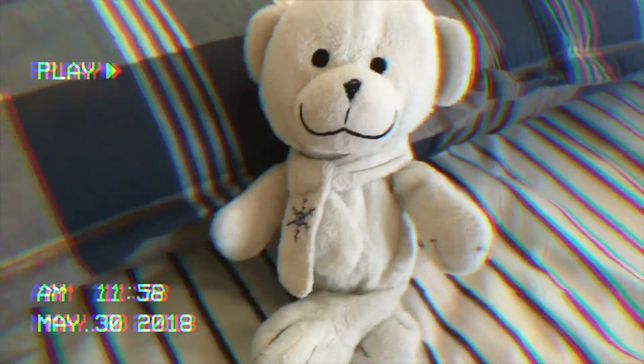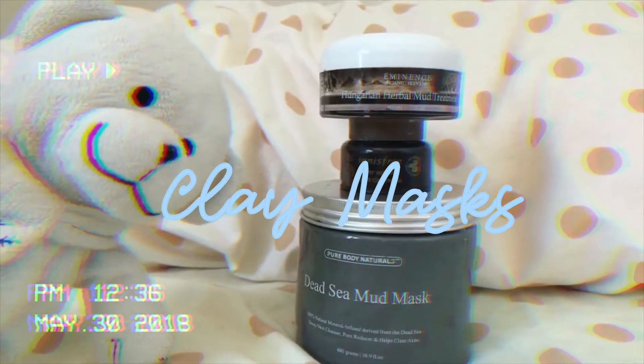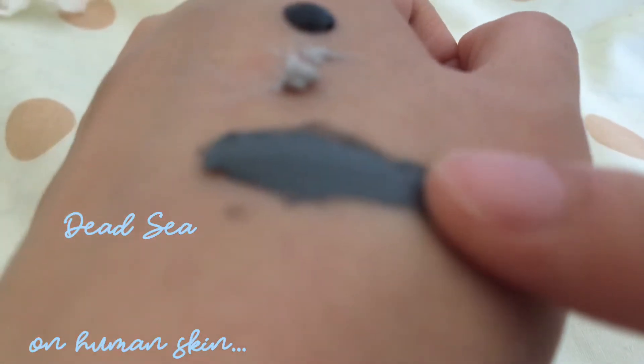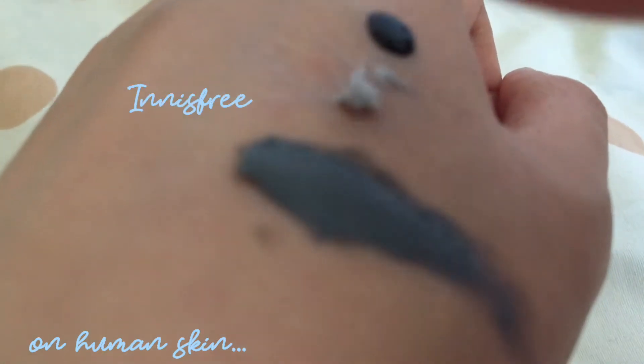Okay Snowy, we get it. And if you want an extra step, clay masks help you suck out all the stuff going from your skin. You need to clean your pores out in the summer, you know what I mean? I have three here — let me test them on human skin for you.